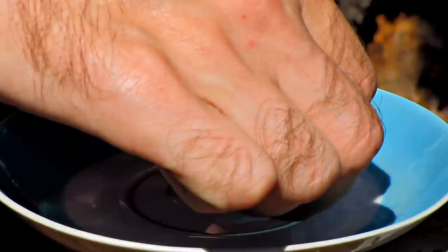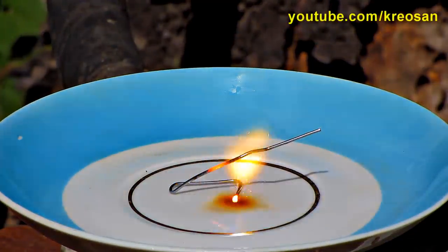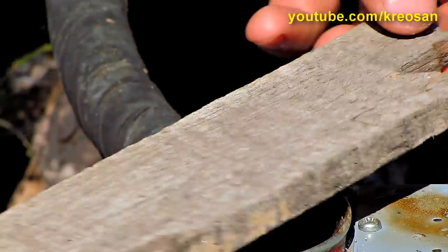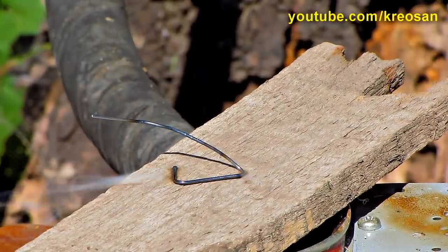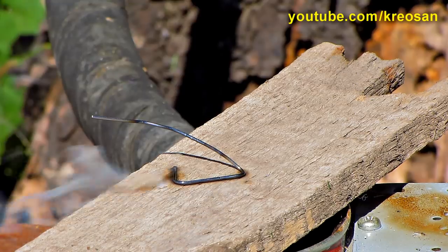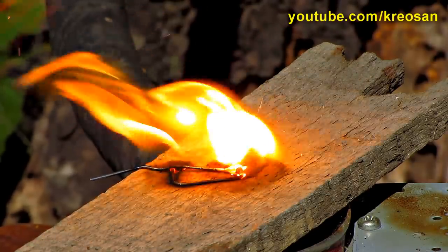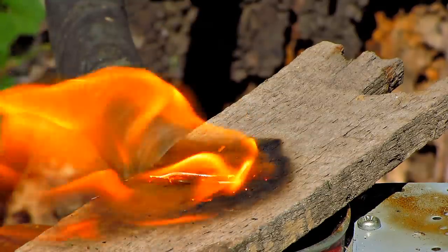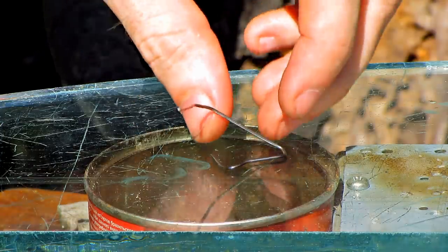Let's see what happened to a paperclip. It will burn the saucer, so let's try it on the wooden board. Now let's try it on the glass.